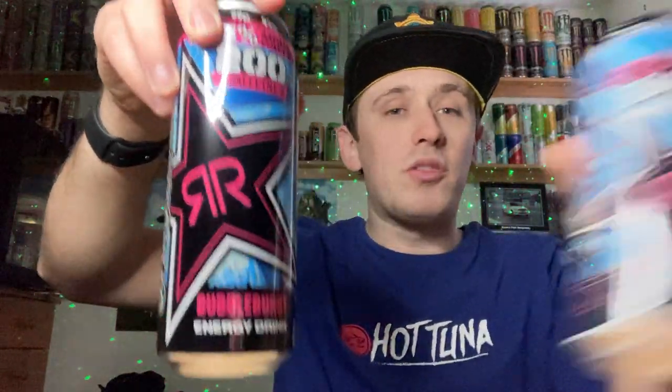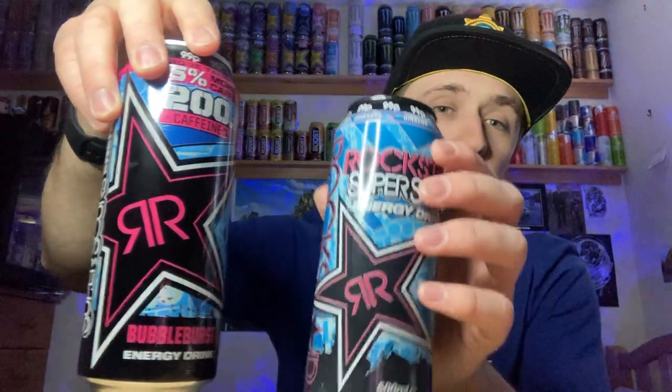I'll give you a 360 of the can. We have a fairly similar design to the original can, although the Rockstar star is definitely a lot bigger and deeper and brighter in color. Putting the two together, this one is just bigger and brighter overall. We have the 25% more caffeine and taste label at the top, and 200 milligrams of caffeine — that looks like an upside-down flame. We have Bubble Burst on the bottom, and up the sides it says vitamins, ginseng, guarana, caffeine, and taurine. The pour ring is a nice shiny black — it would be nice if they kept the whole top black, as it definitely finishes off the can better.